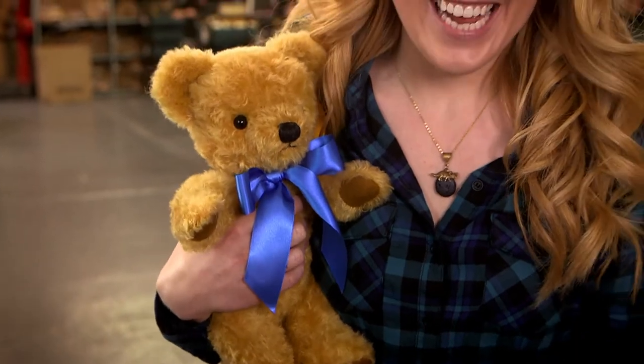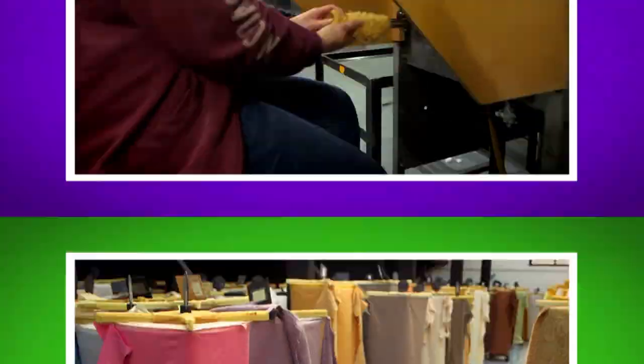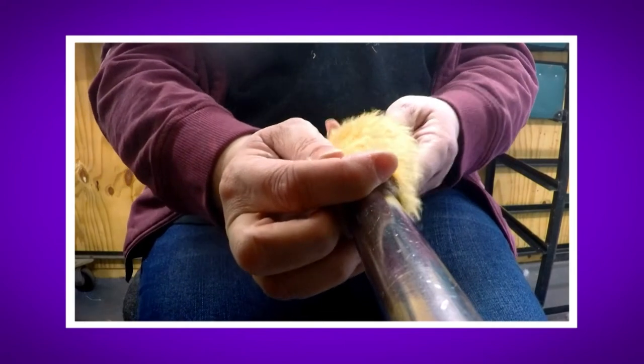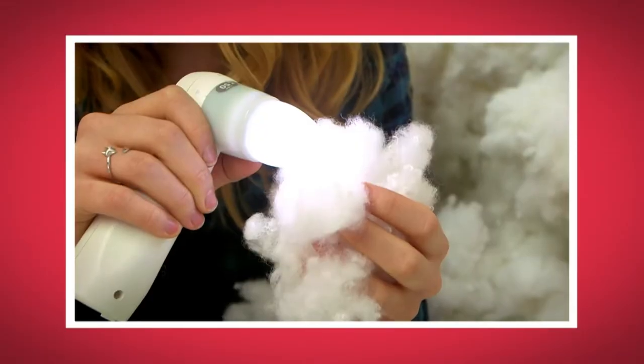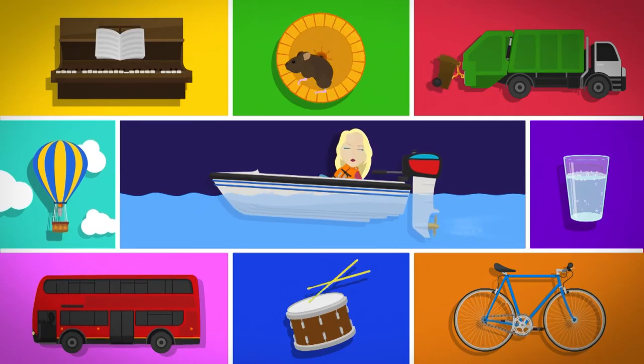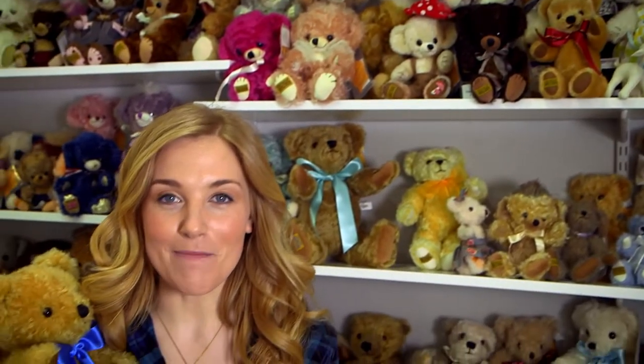I really loved seeing how a teddy bear was made. What was your favourite bit? Do you remember what the teddy's fur is made of? That's right, it's mohair. Did you hear the sound of the stuffing machine when it filled the teddy up? And did you see what the stuffing looked like close up when I used my special camera? And now you know how magnets work and how they stick the carriages of a toy train together. I'll see you next time!